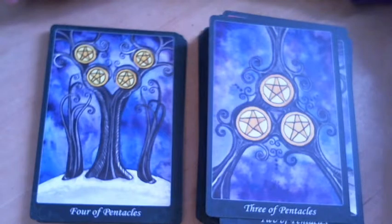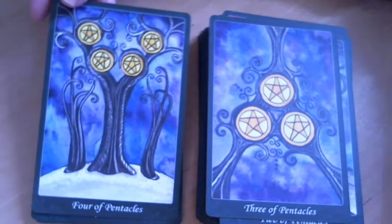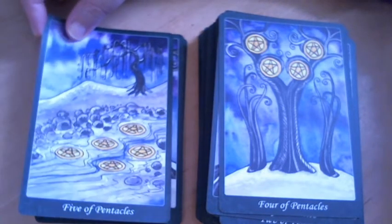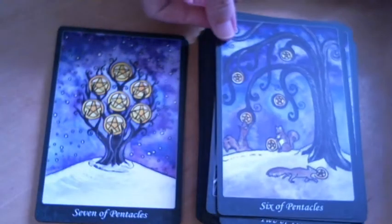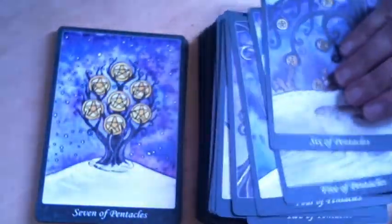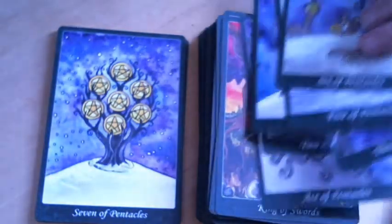The Five of Pentacles appears to be winter, which is interesting. I could still think of those as seeds — trees that manage to hold on to their seeds until spring and then let them go. The Six of Pentacles is a great representation. It's interesting that the pentacles suit seems to be very wintry — winter and night skies.